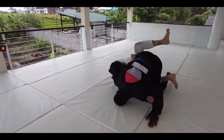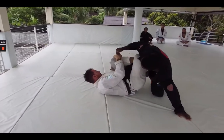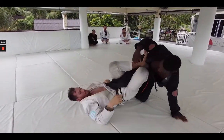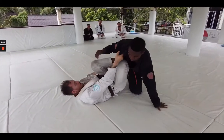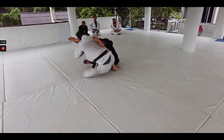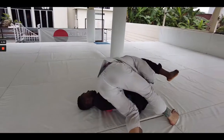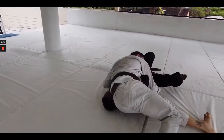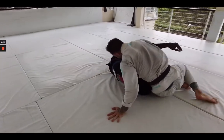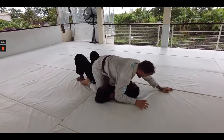Luke doing a good job escaping, using that cross post, covering this guard — a single leg X — and looking to transition into more of an X guard. Aaron manages to kind of fall to his back. Luke starts making his way into side control. Aaron doing a good job bridging, coming up for the underhook, but Luke steps over and moves into the mount.